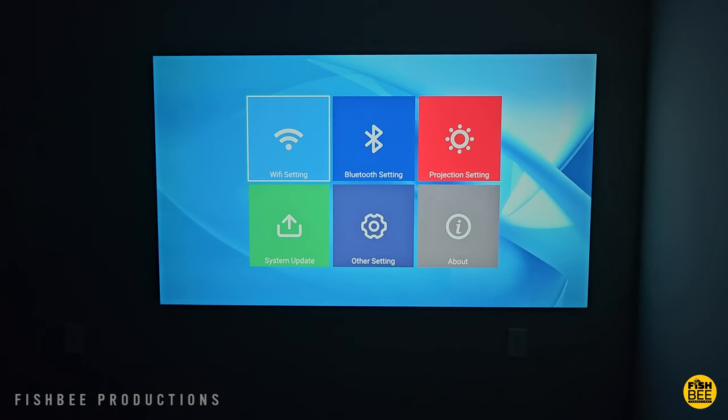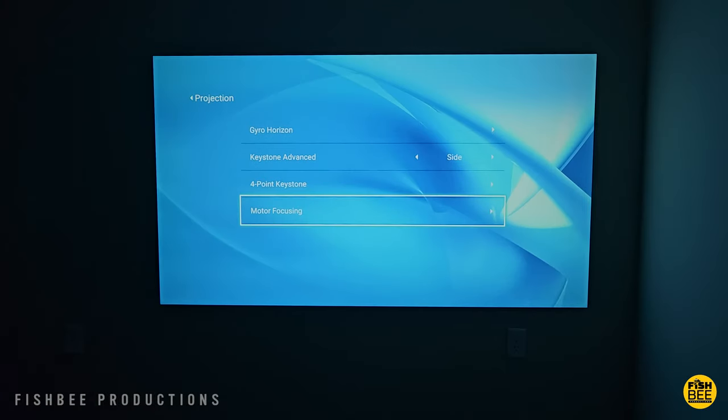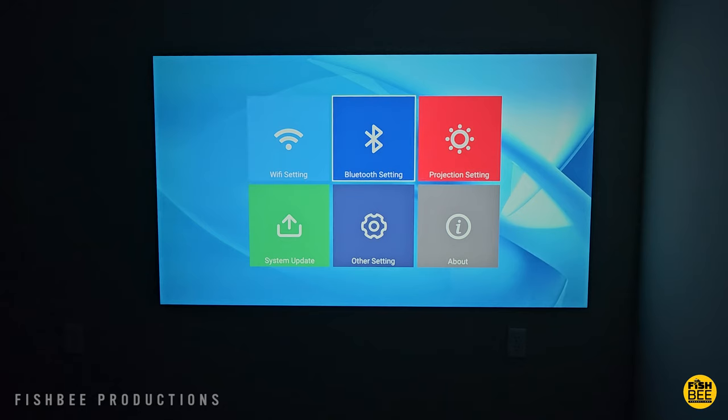Inside the settings, you can adjust Wi-Fi and Bluetooth. You have projection settings like gyro, horizon, four-point keystone, and motor focusing. You've also got system update, other, and about.